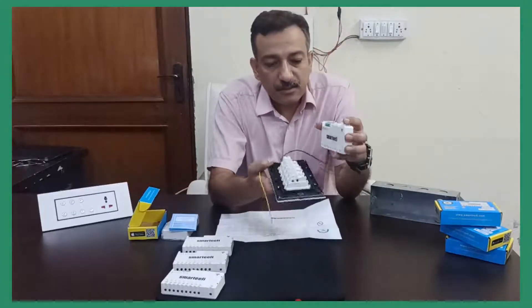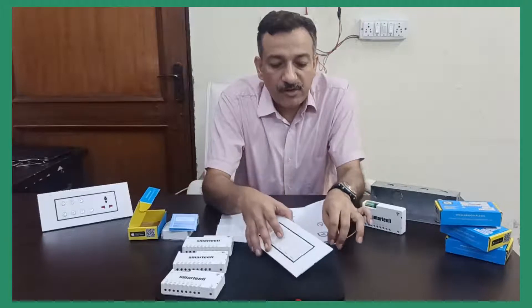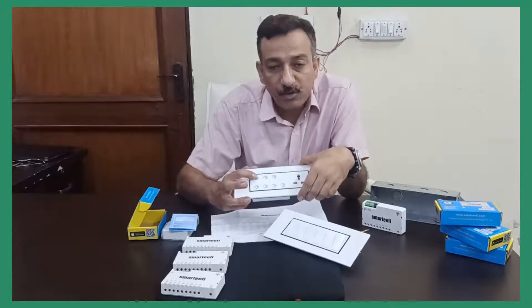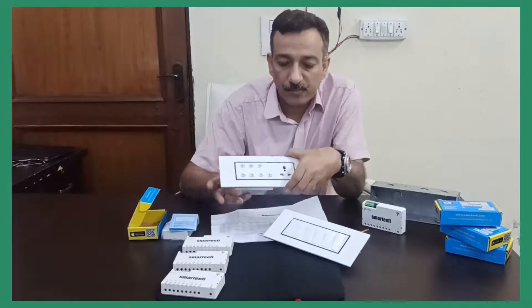Once all the wiring is done, you can check the connections by normally operating your switches. You should be able to operate all your lights as you were doing before the connection as well. Once that is confirmed, you can proceed for Wi-Fi configuration. People who are familiar with Smartify products know that before going for Wi-Fi configuration, you have to take the product to setting mode. In previous models, the first switch was the setting mode switch and you had to long press for 5 seconds.